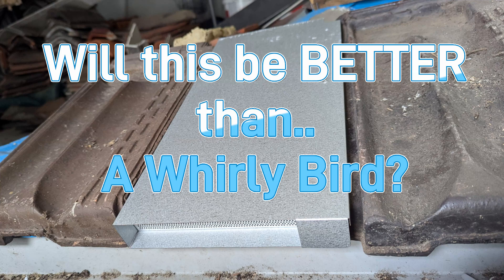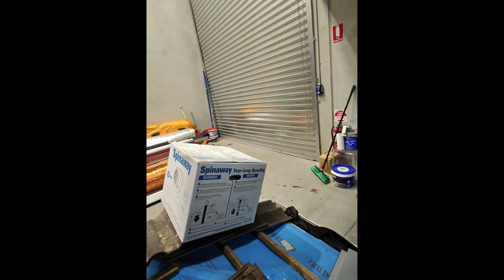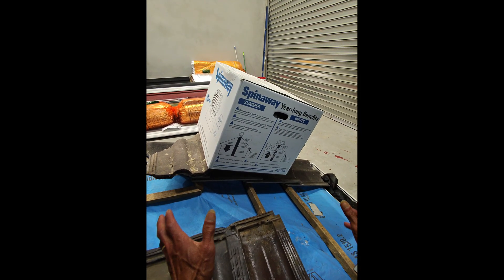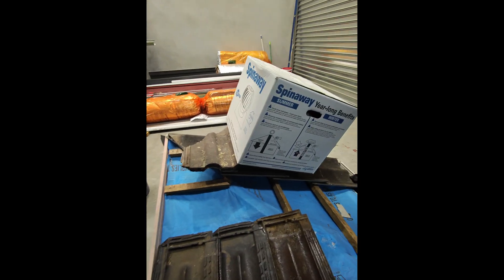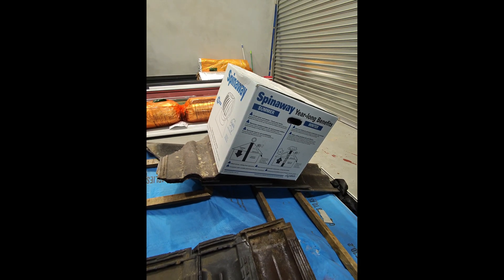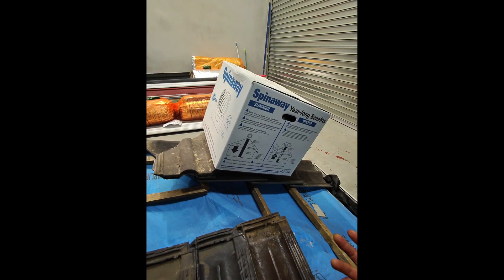We're going to look at an alternative to the traditional whirlybird — the spin-away and how whirlybirds can be installed. We've looked at the limitations of the whirlybird and how ventilation is achieved using whirlybirds. So is there an alternative? What we're going to look at now is an Aussie invention. Quite a few years back, a guy in Canberra invented an alternative to the whirlybird.